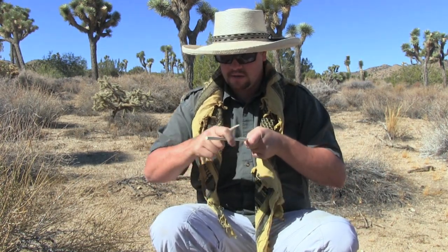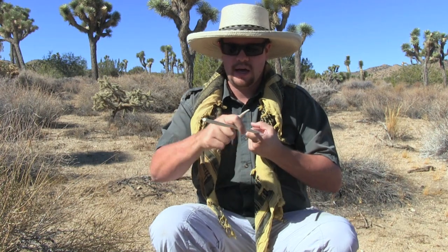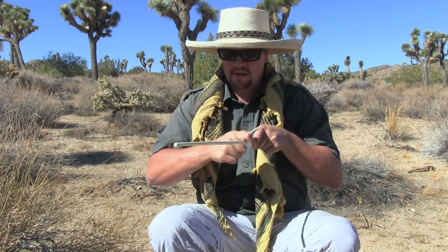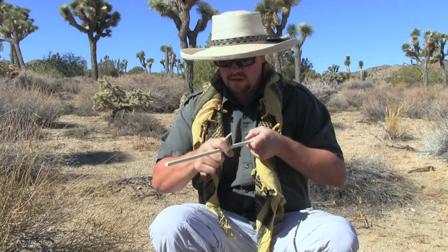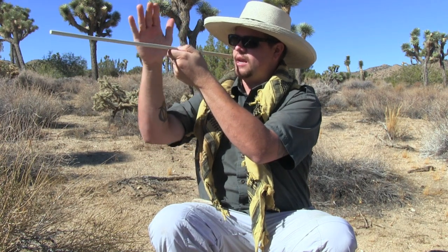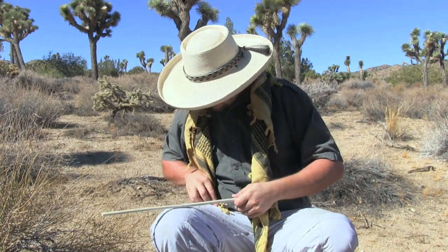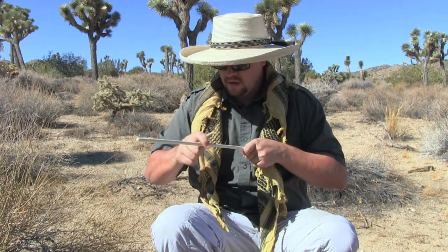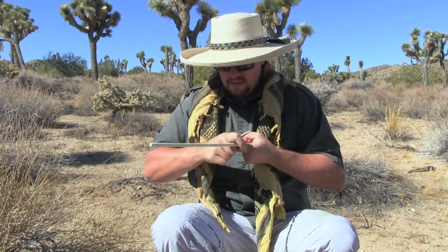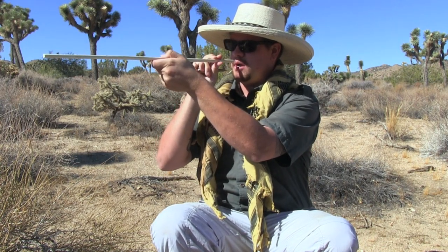I'm just taking my antler tine and running it along the whole shaft, getting that grain nice and tight and compact — that's going to help add strength to the shaft as well as the foreshaft. A way to tell which spots you're missing and which you're hitting is to look at it in the sunlight. You can actually see the part you're burnishing — it turns slick. I usually go over this three or four times.